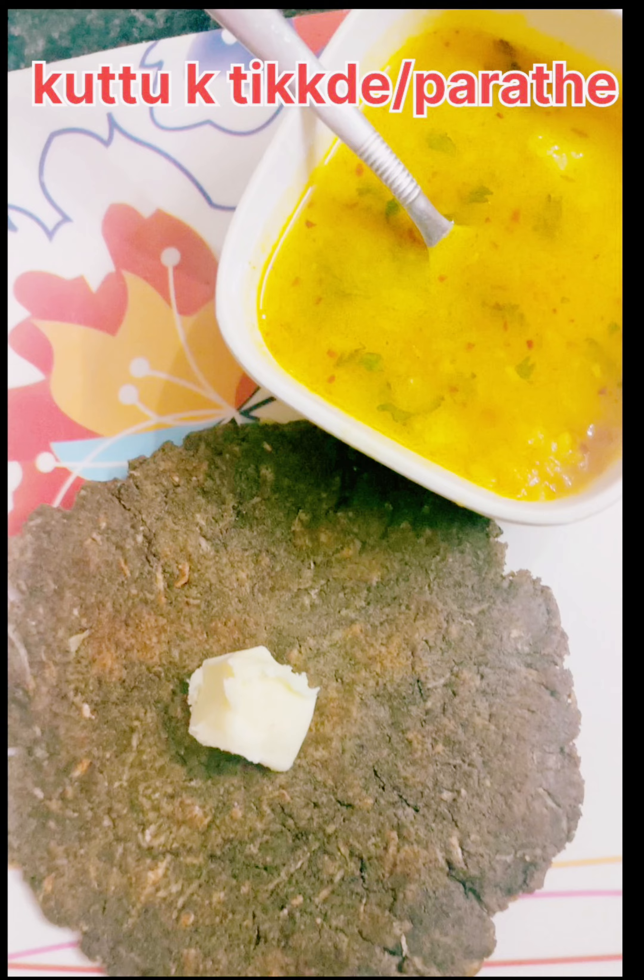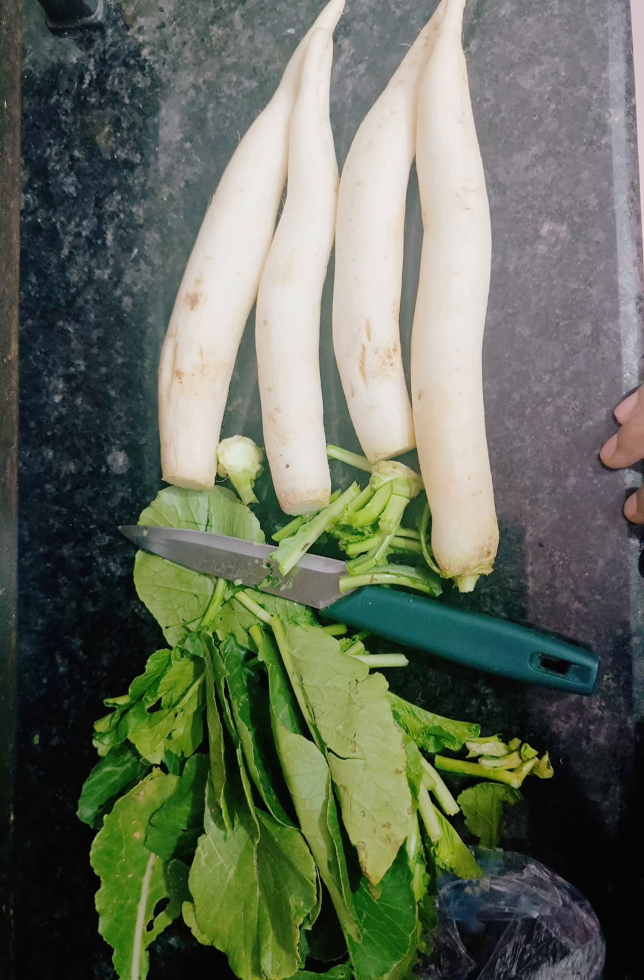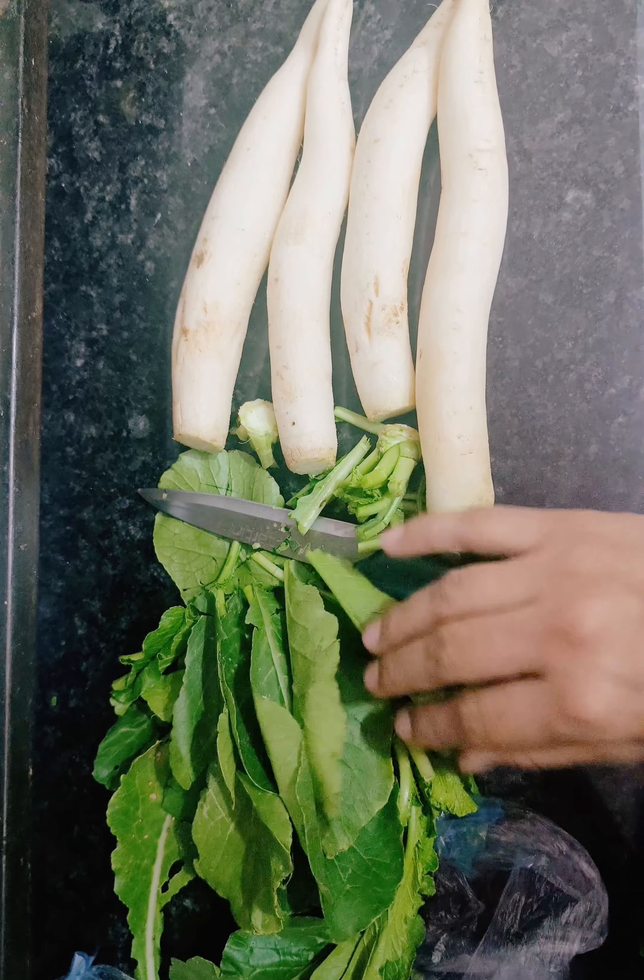Hello friends, welcome back to my YouTube channel. I hope you liked this recipe, please like and subscribe to my channel.